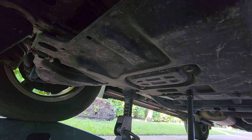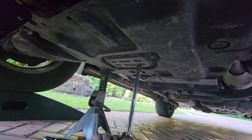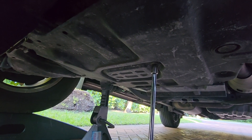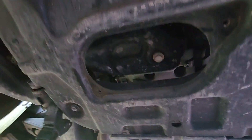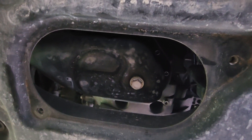A little further back on the vehicle, you'll find a cover that needs to be removed to drain the oil. I'll use a larger 13 millimeter socket to pull off these two bolts, and our cover is removed.